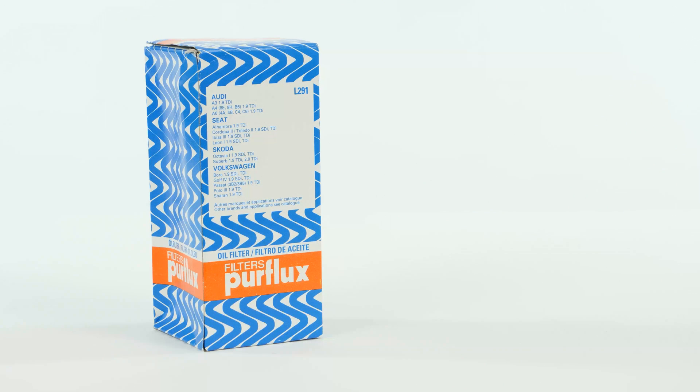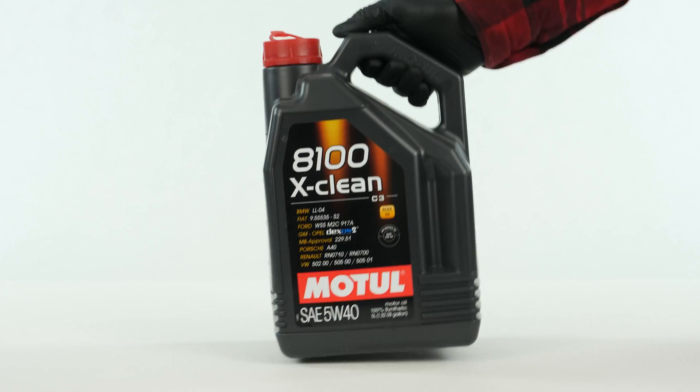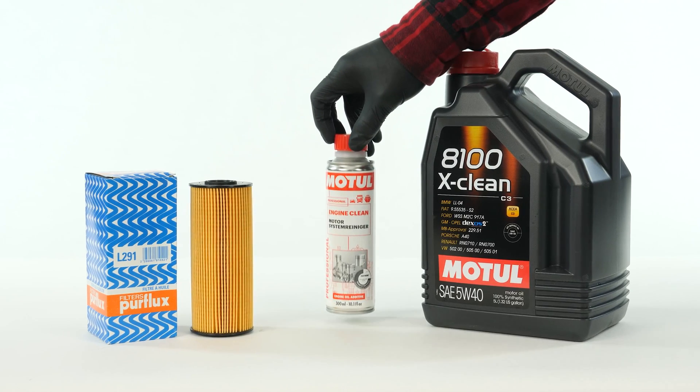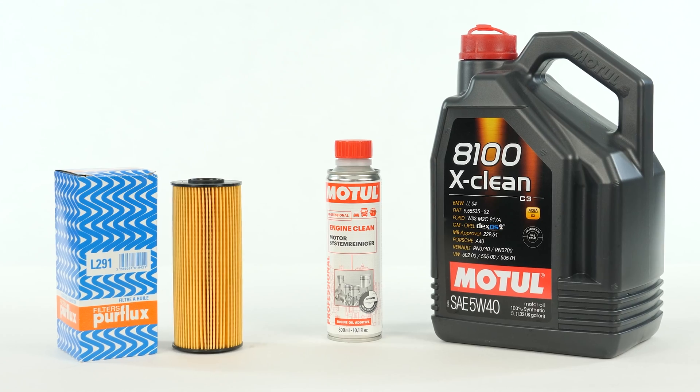In order to change the oil, you will have to purchase an oil filter, a pre-oil change cleaner, and an oil collector. You can find the recommended parts and products in the video description, as well as in the link, to know the type of oil and the amount needed.